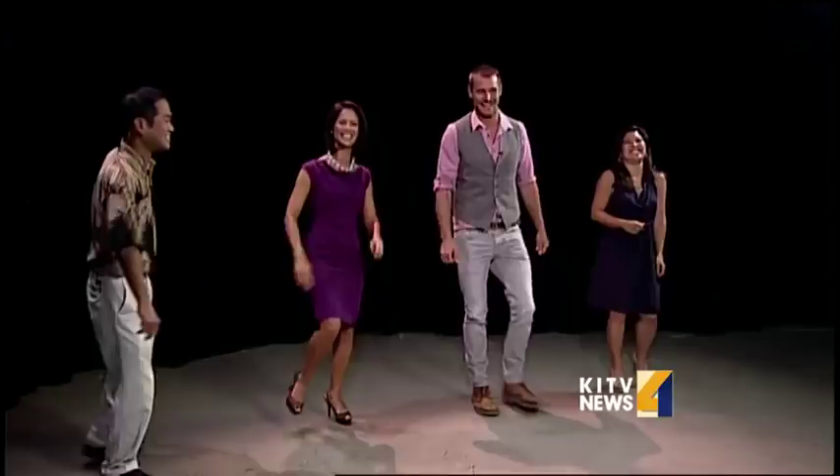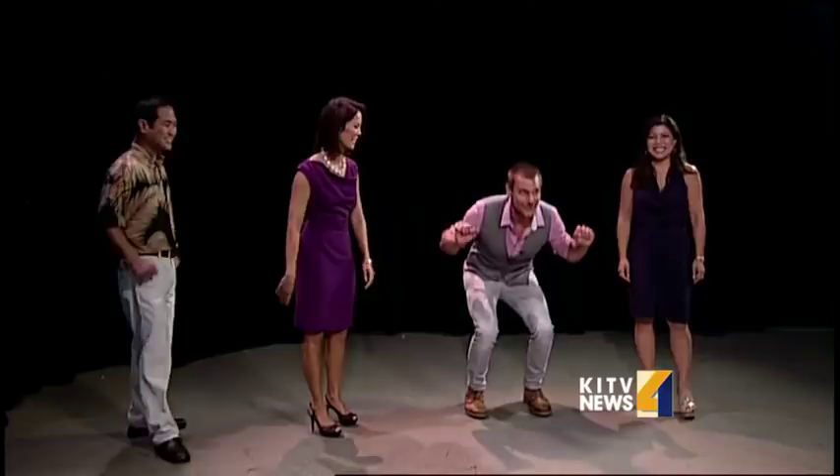Engel, thank you so much — great having you here on the Morning Long. Thank you. Ladies and gentlemen, Engel Radamaker! Thanks a lot, great having you. Thanks for the dance lesson. Coming up on Monday, we'll have Hawaii singer Tiffany Thursten in studio. Thanks for joining us. Our next newscast is tonight at 5 p.m., and for more news and information anytime, you can log on to our website, KITV.com. Have a great day, everybody. Happy Aloha Friday!